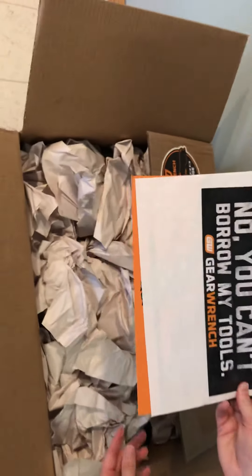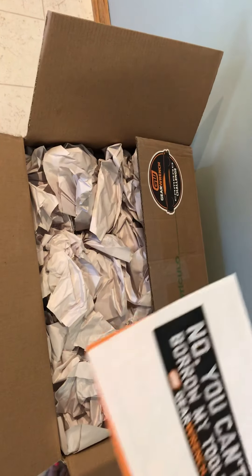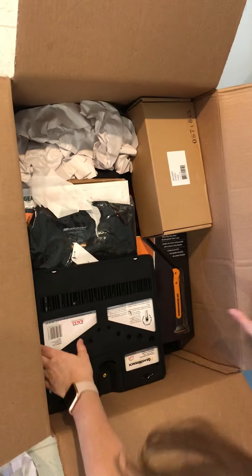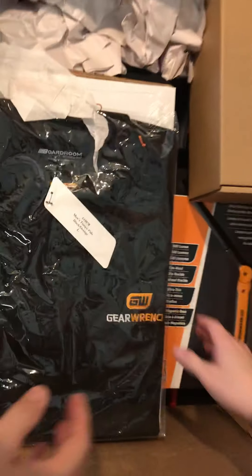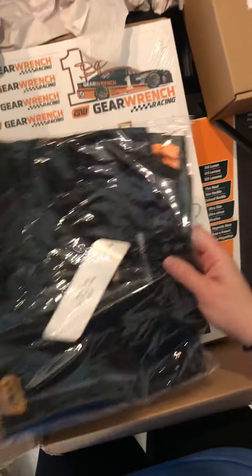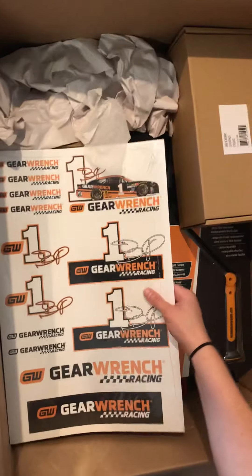Bumper sticker. So we've got some pretty standard GearWrench ratcheting wrenches — that's one of my favorites right there. We also have a GearWrench looted shirt. And if we didn't have enough GearWrench stickers, it looks like we got a good quarter inch of GearWrench stickers there, and it'll last a lifetime.